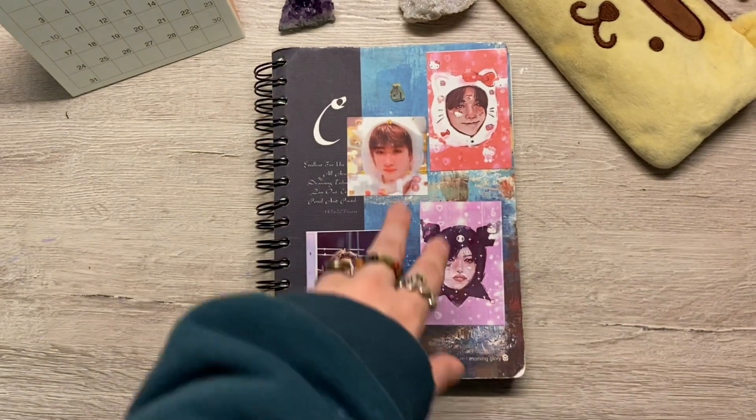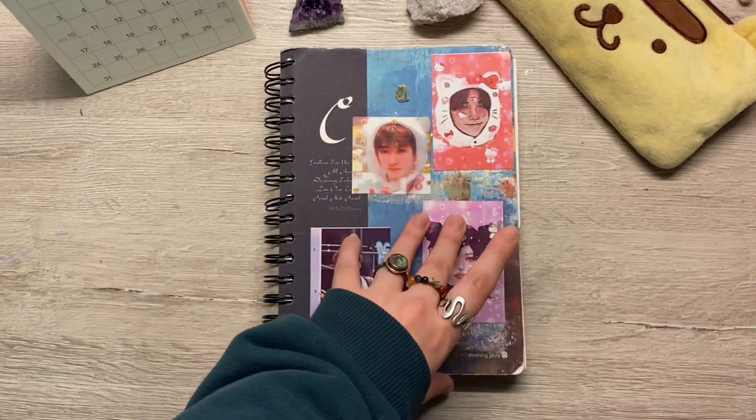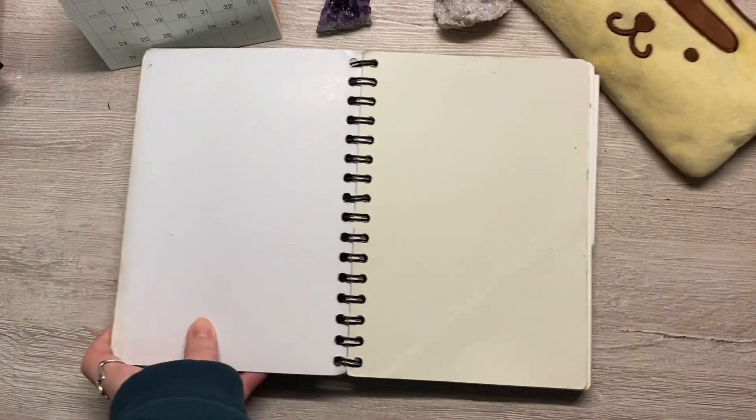As you guys can see, I have a couple stickers on here. These two are my own drawings and these two are just random photos of Chan. Now, let's begin.